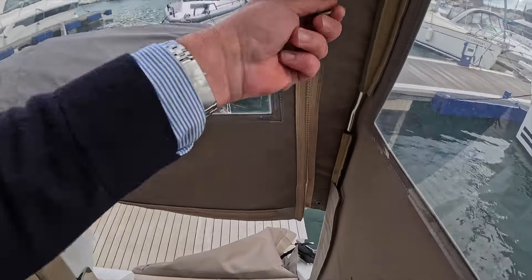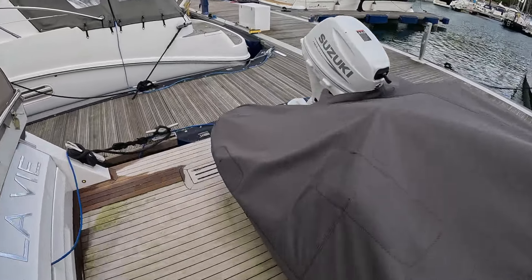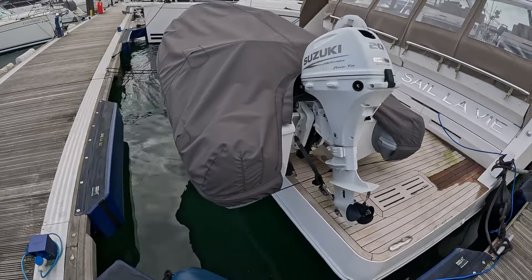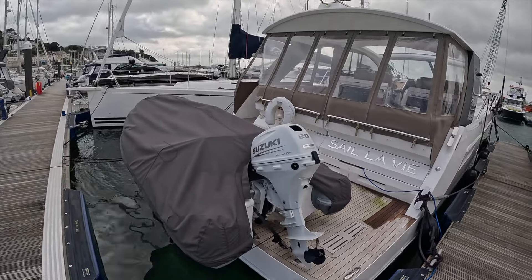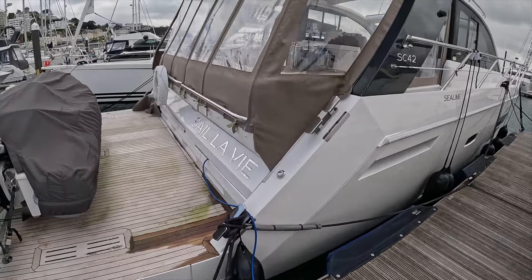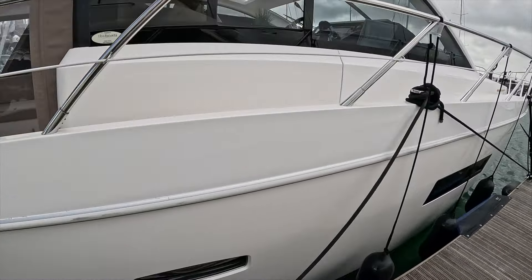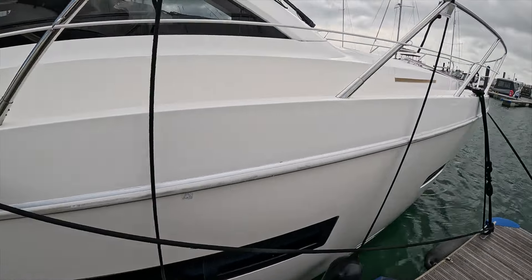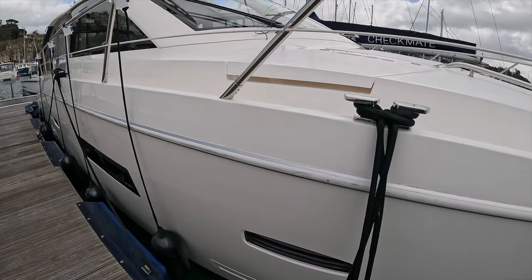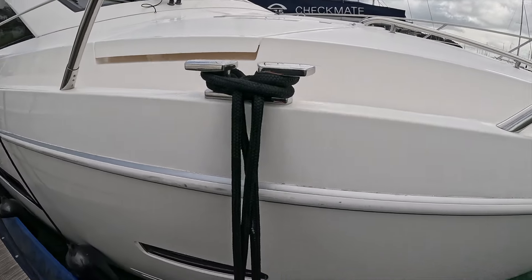Outside, there's a huge bathing platform on board. We've got a RIB here with a Suzuki outboard which is included in the sale, though we could have a conversation with the owner about that. The boat is called Selavi and she's based here at Torquay Marina. She hasn't been washed off so this is literally as we found her today — and you can see what great condition she's in. She's nicely positioned with two midships cleats and she's not too high, so she'll be easy to crew for this size of boat.